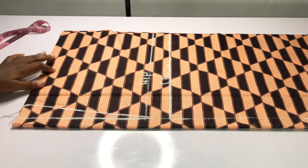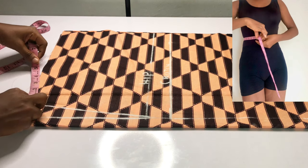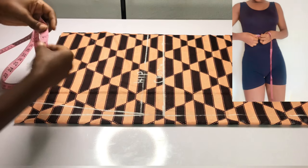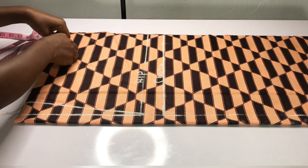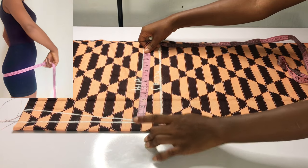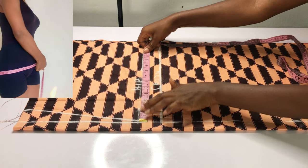The next thing I'll do is take my waist circumference divided by two and add 0.5 inches as my seam allowance. On my hip line, I'm going to divide my hip by four and mark it down, also adding one inch for seam allowance.